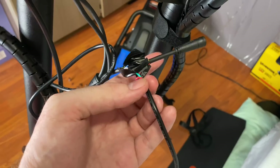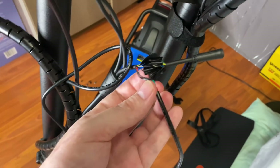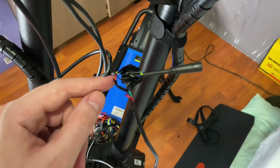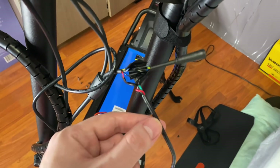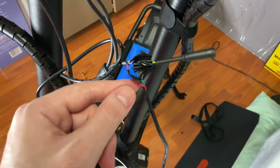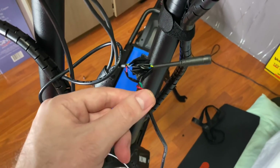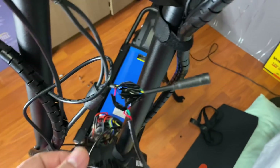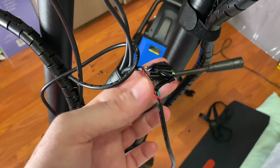Remember: the black cable will be tied three times. The red cable ties to the green cable of the ignition device, and the live cable from the ignition device goes into the live cable of the LCD. That is your wiring diagram.